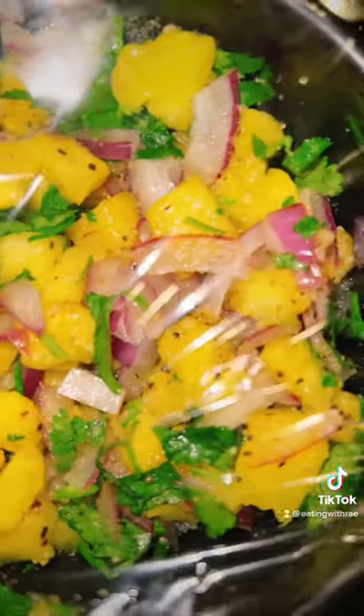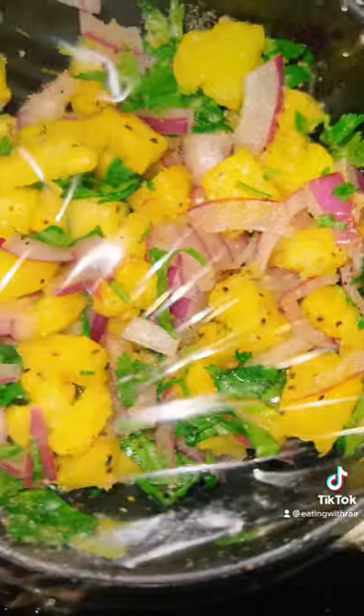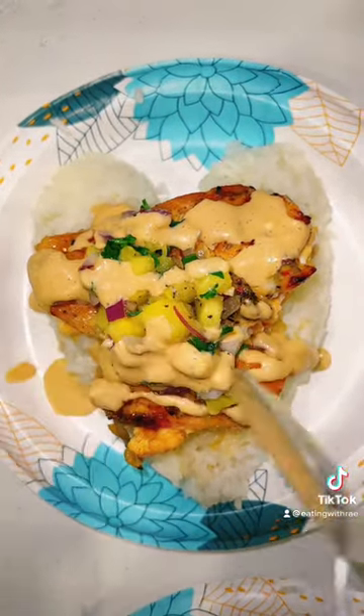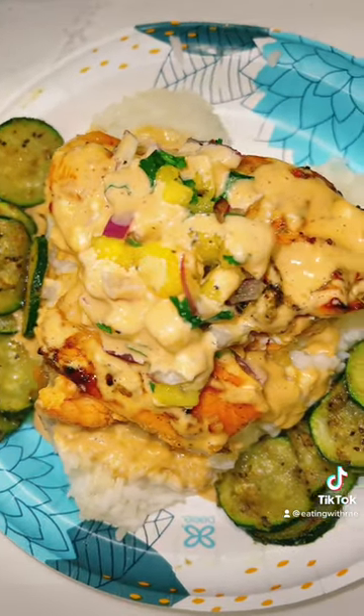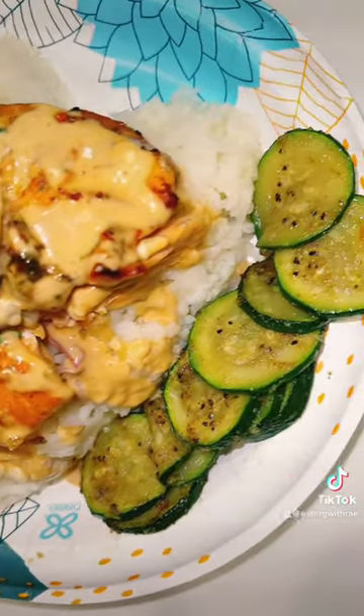Next I did a pineapple salsa with pineapple, red onion, cilantro, lime juice, and seasonings. Just look at this — please admire the final result. It's so flavorful, so good, and it's healthy. Please try it, I'm begging you.